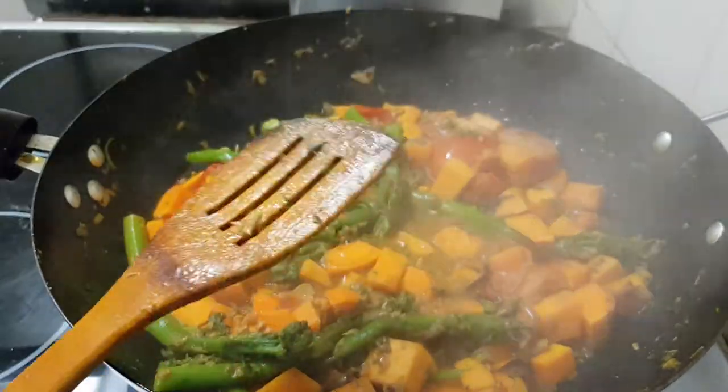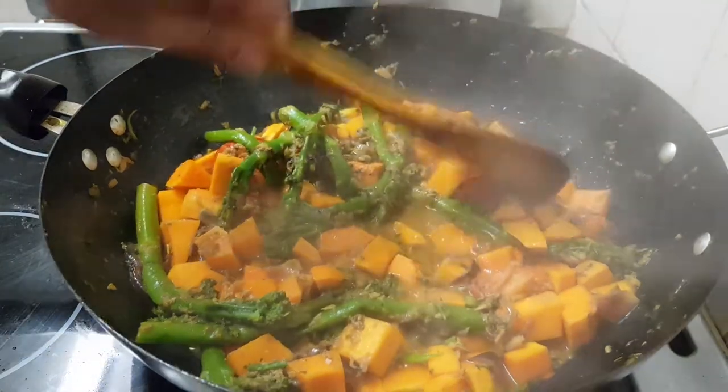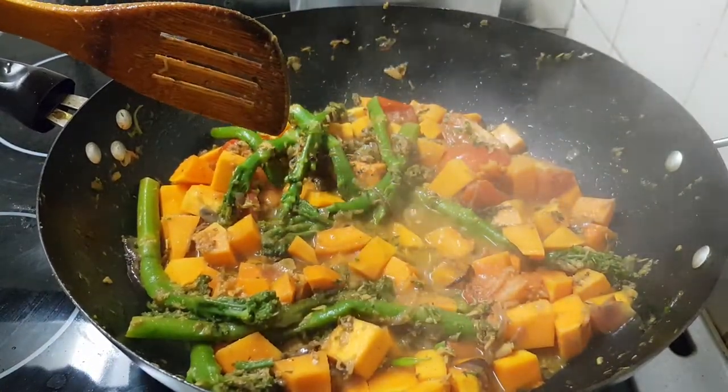Friends, finally it's ready to eat! Thank you very much, thanks for watching. Bye for now!